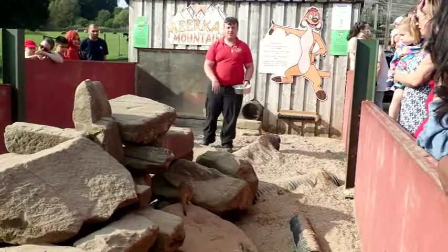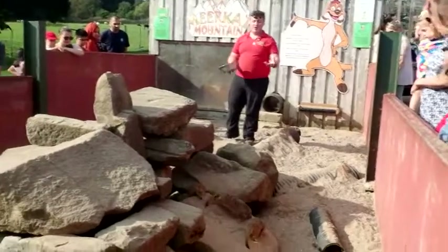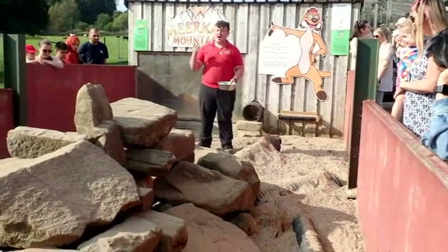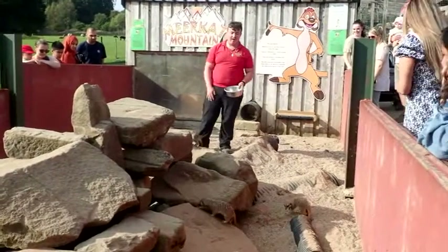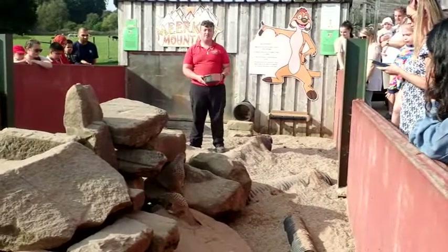Another thing about their appearance is their long claws. These are not just used for hunting - they are actually used for digging and for climbing. As you can see right here, they do love climbing, and as you can see by looking around this enclosure, they love to dig as well.